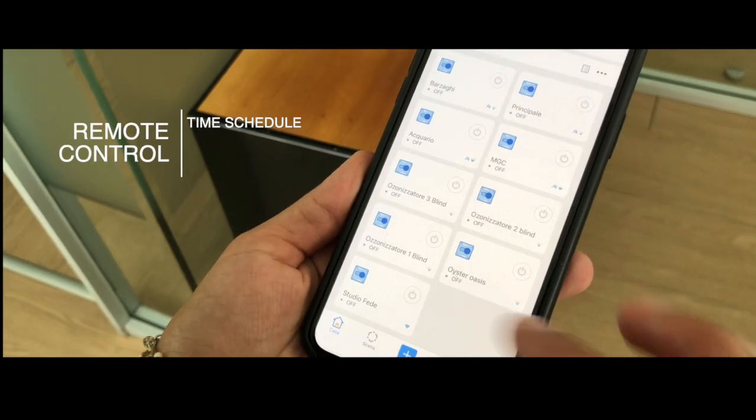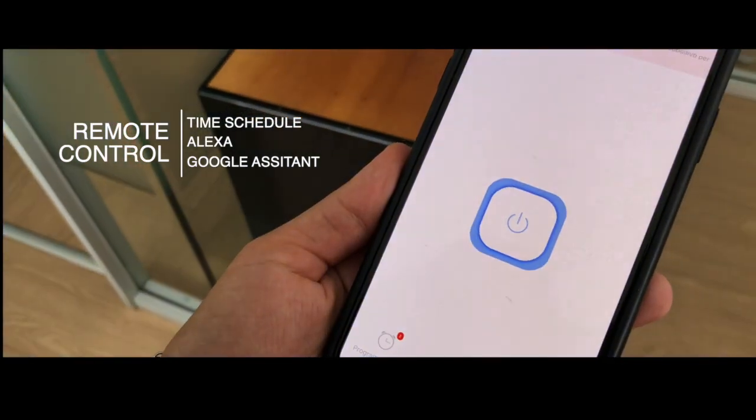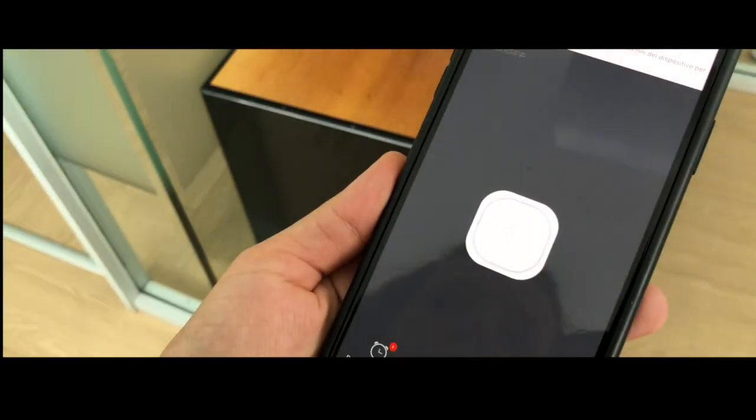Pure Compact can be controlled remotely via app, and it is possible to program the ozone treatment in the absence of people. It has a coverage of up to 150 square meters.